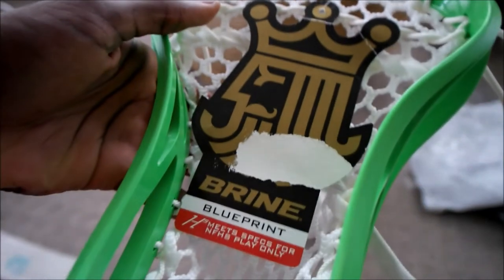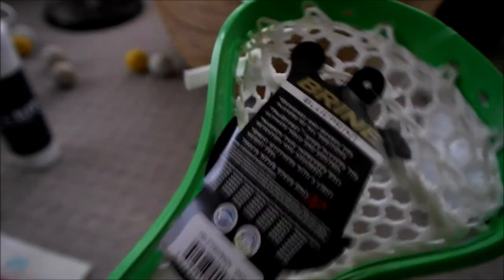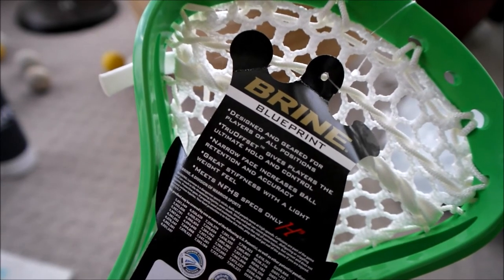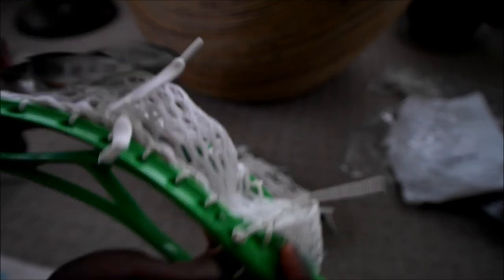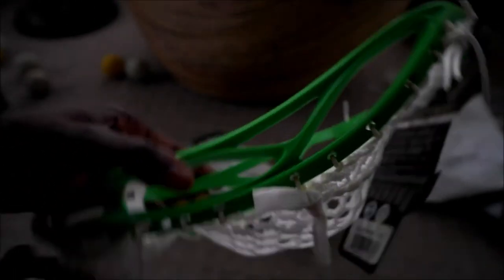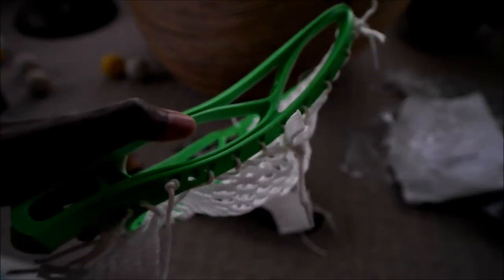This will be strung with white G3 mesh. The Brine Blueprint is definitely an underrated head in my opinion. It's basically the exact same thing as a Clutch but with more sidewall holes. Meets specs for high school play only, as this one is the high school version. The header card says: designed and geared for players of all positions, true offset and narrow face, great for midfield and high school spec. This head's pretty stiff. Six top string holes which I like more than four. Not a ton of sidewall holes but with G3 mesh it should be no problem at all. Really basic sidewall - I like the minimalist sidewalls, I think it allows it to be a lot lighter.